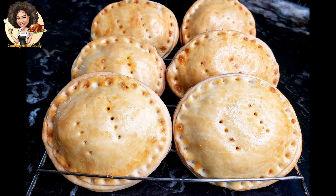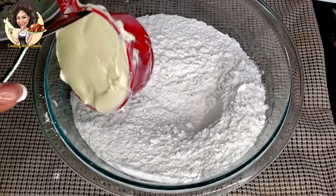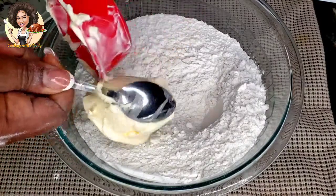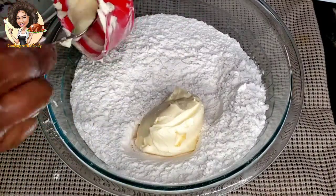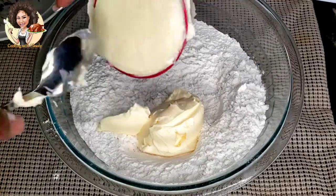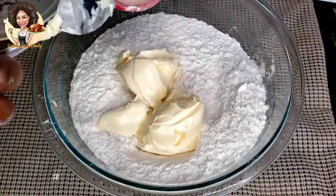Let's get over to what we need. This is four cups of all-purpose flour. I'll be adding one cup of margarine — you can also use butter. The first half cup goes in, and the second half cup comes in, making it one cup.